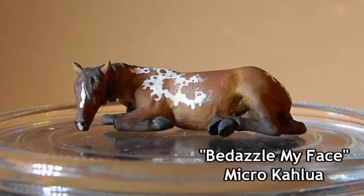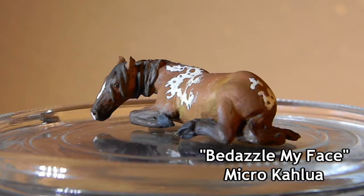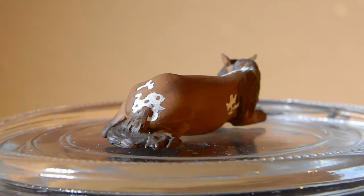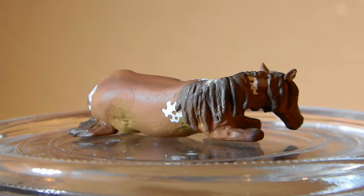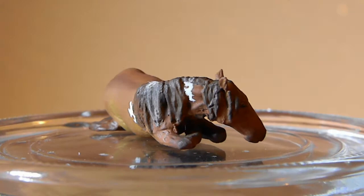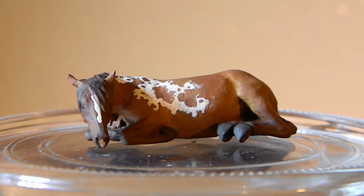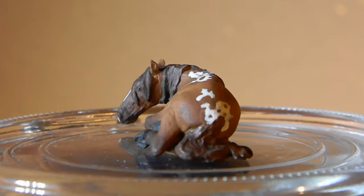Up next is Bedazzle My Face, who is a micro Kahlua painted to a chestnut with Manchato markings. I had a ton of fun researching these markings, and I wanted to find an excuse to put them on a model because they are so different — they're so rare to find in the real horse world, let alone the model horse world. Granted, they didn't turn out the way I had hoped; they look a little bit like a weird combination of funky pinto markings and Appaloosa markings, but that was totally okay. Don't ever be afraid to take risks and make mistakes when you're painting, especially when you're just starting or trying to paint these crazy colors.